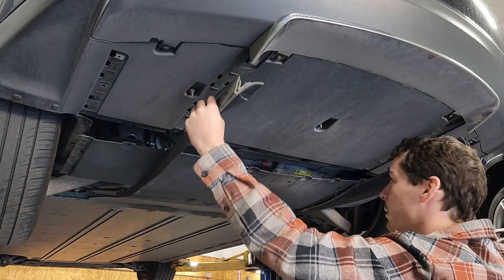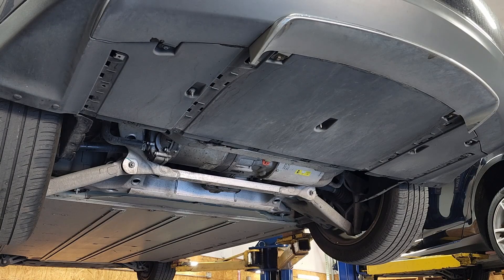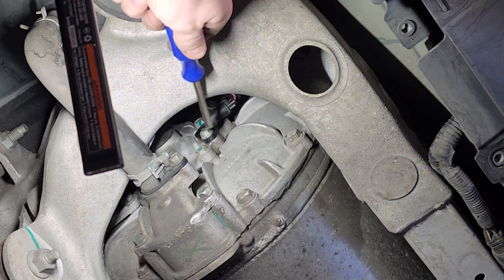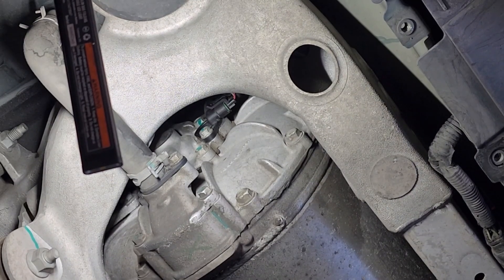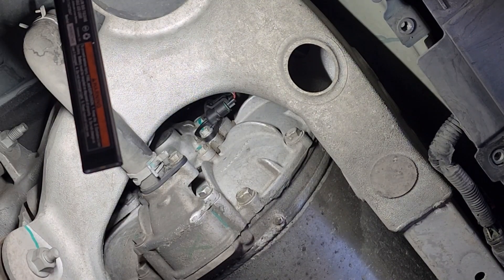Now we can actually remove this whole panel, and now we'll get in to see the encoder sensor. So we're over here on the driver's side of the drive unit, and right up in here is the encoder sensor — just this black sensor right here — and that's what we're going to remove to check for coolant intrusion. This one has actually been previously checked, supposedly at the Tesla service center. I think they cleaned the sensor off when they had it out, so I probably won't see anything on here, but we're going to go ahead and pull that out and take a look.